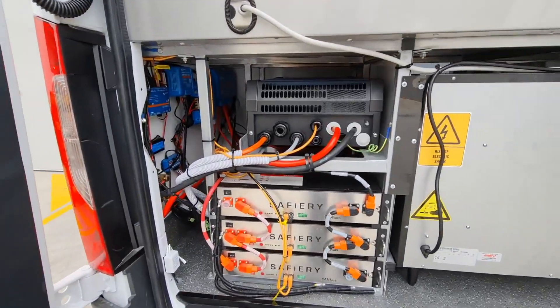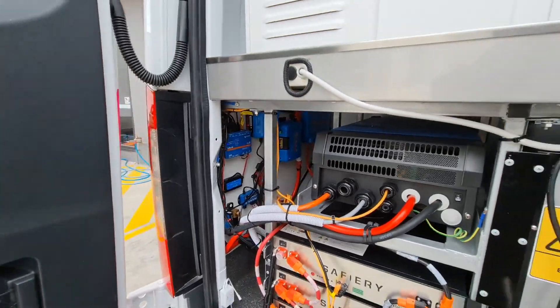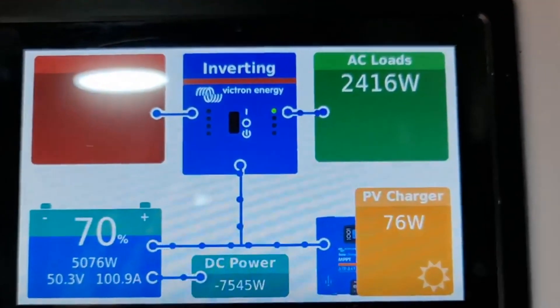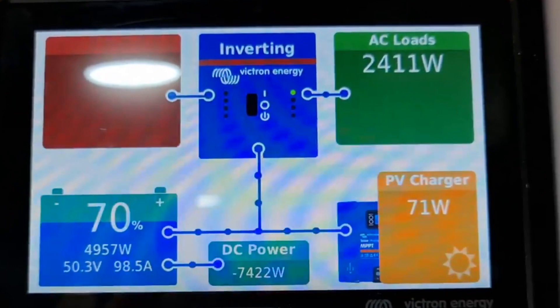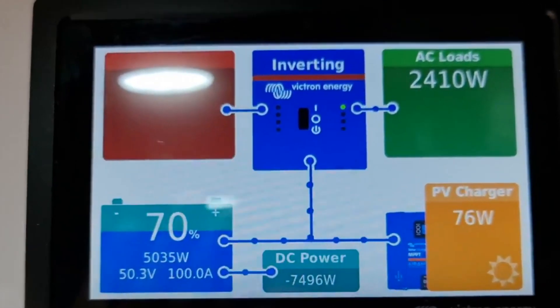Let's have a look in the back — there are the batteries, there's another three behind. Now let's have a look at the power we got out of this, extracting it from the alternator. The bottom there — that 7501 watts you see there — is the power through Scotty from twin alternators on this Mercedes Sprinter.